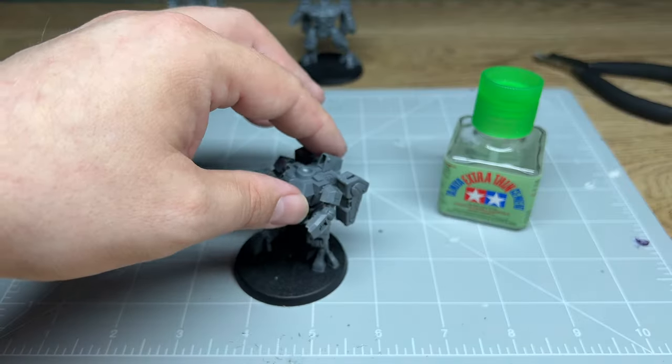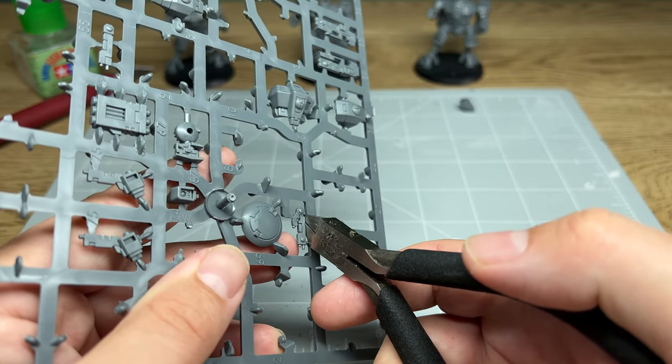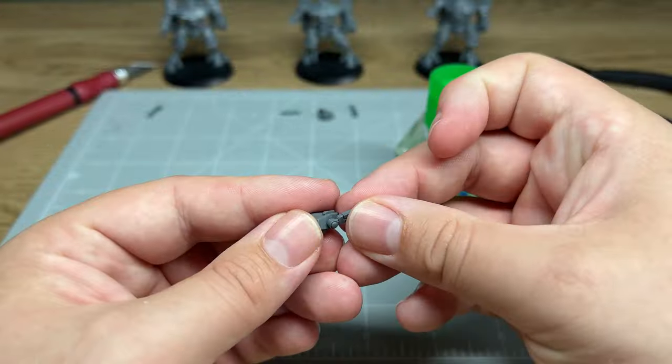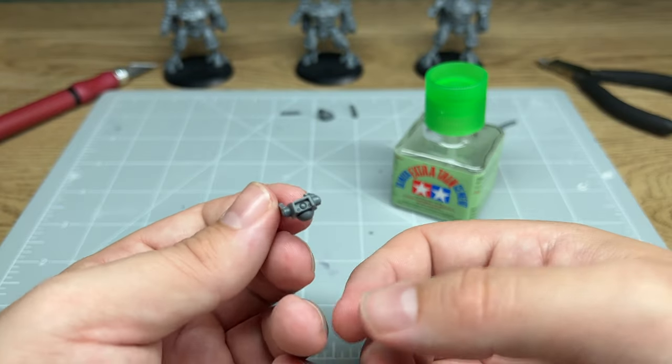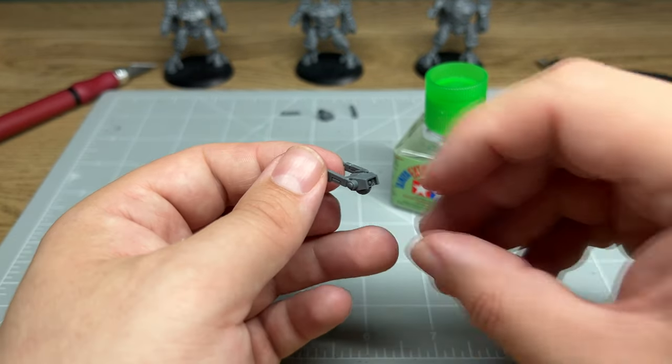These guys now have arms, but the observant among you may say — wait a minute, they're missing a pretty cool part. Where's the head? If they can't see what they're shooting at, these guys are going to be fairly useless, so let's fix that. The first thing to do, as always, is cut the heads off the sprue along with the antenna. I just needed to glue the antenna to the heads. I did find this challenging because it's not super obvious which way round they should go. I'm not convinced I got it right in the end, but they're stuck on now and not going anywhere.